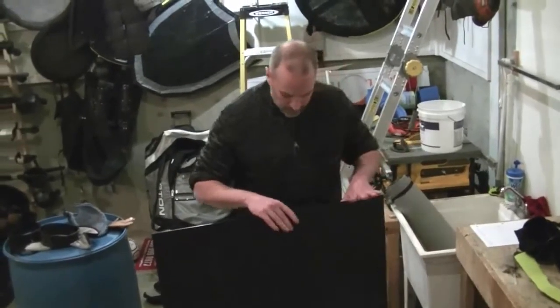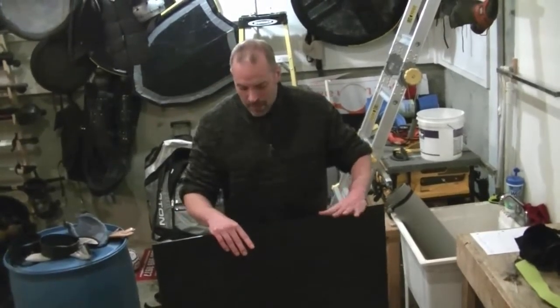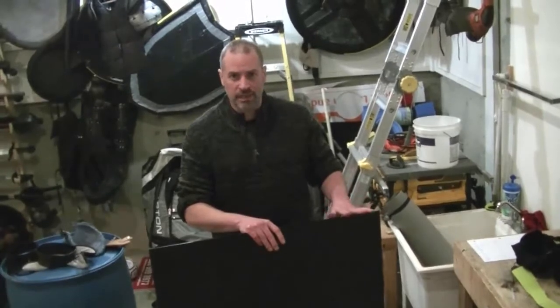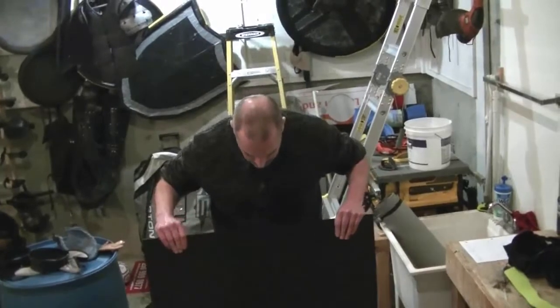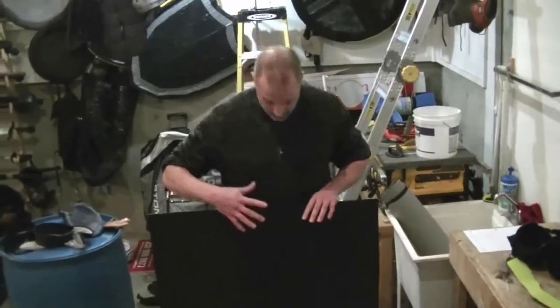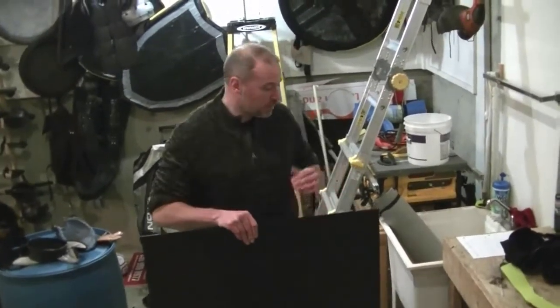You can find ABS plastic at Industrial Plastic & Paints in Nanaimo or Victoria. You can buy a really big sheet — about 8 feet by 4 feet — for about $180. They do have off-cuts at a 30% discount. I picked up this piece at that 30% discount for about 60 bucks. This is a lot of armor — I could probably make thigh armor, bracers, gorgets. It is relatively cheap.